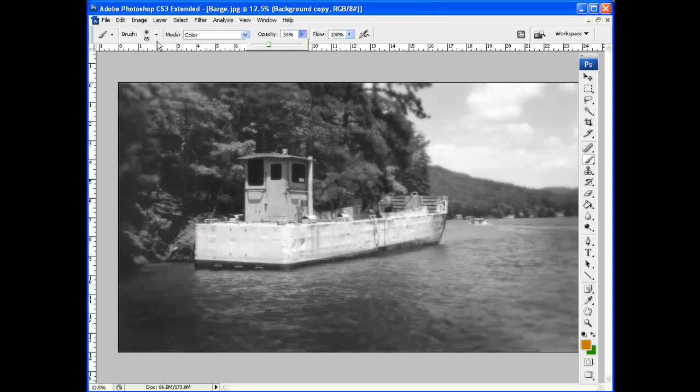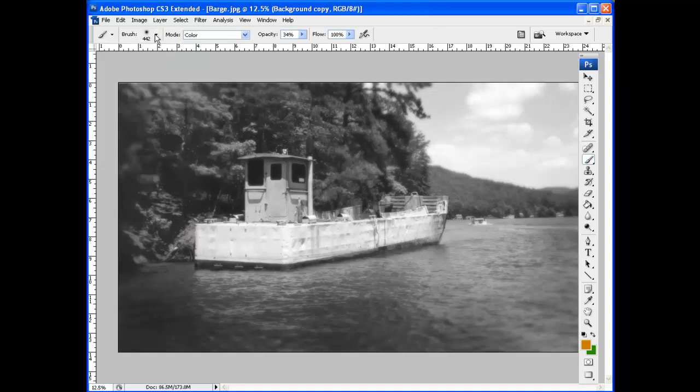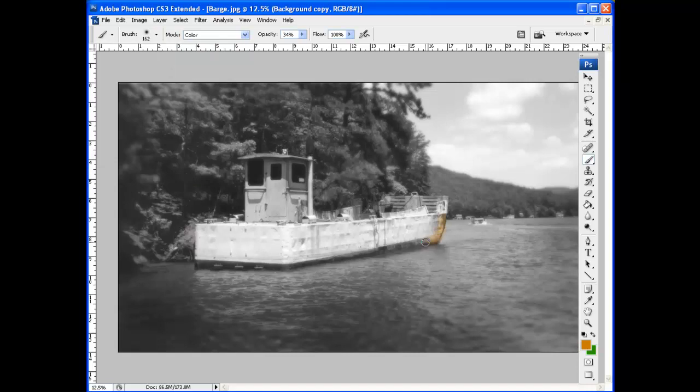Bringing the opacity down to around 33–34% means I have several passes of the brush in order to build up to a hundred percent. Let's make this brush a little bigger — maybe about this size, actually a little lower. There we go. I have a nice rust color here, so let's color the rust.